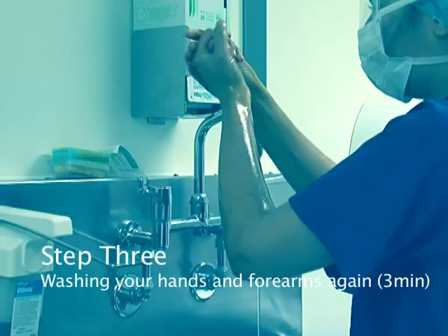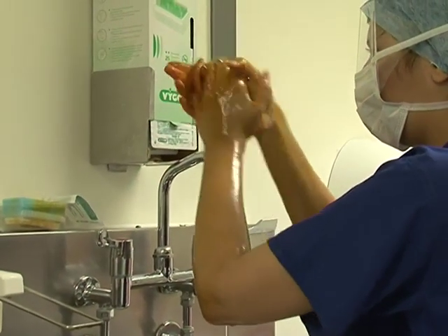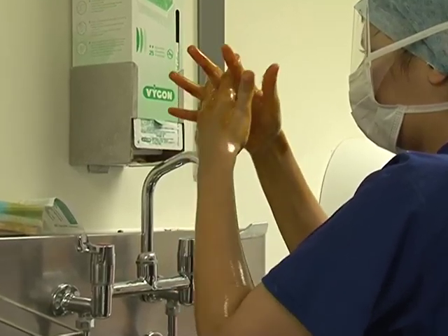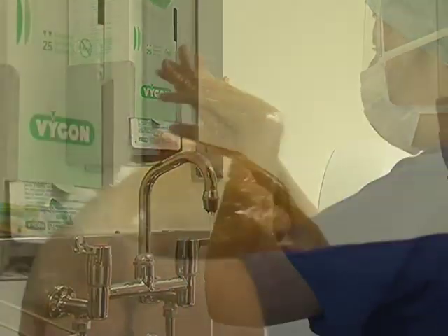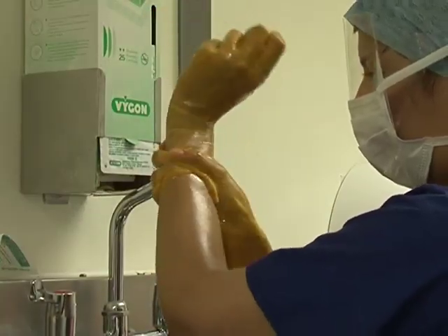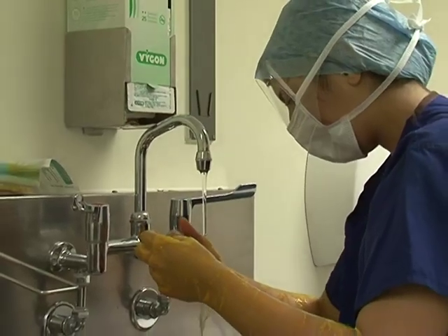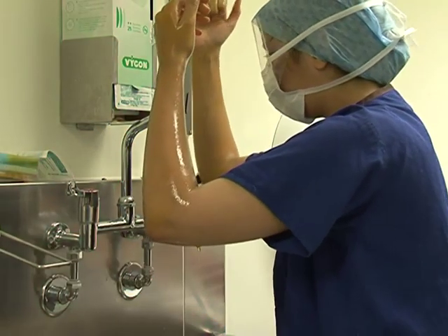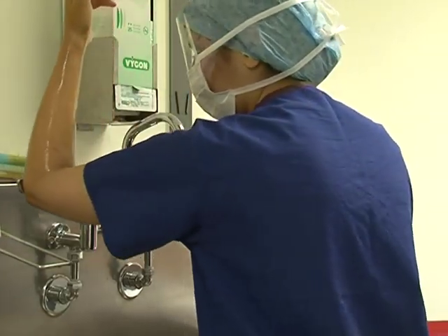Step three: washing your hands and forearms for the second time. Wash your arms from the hands to your elbow using the scrub solution and then rinse off. Make sure you pay particular attention to cleaning your hands in this step. This should take three minutes. Step four: turn off the taps. Do this with your elbows, remembering to keep your hands elevated.